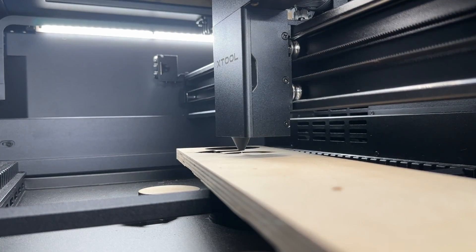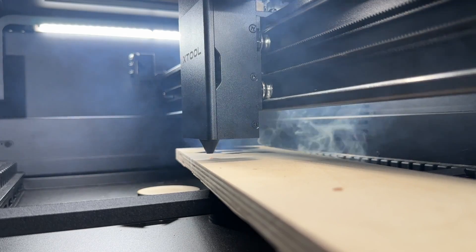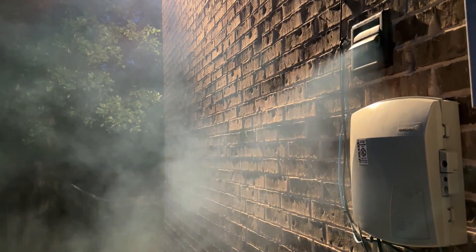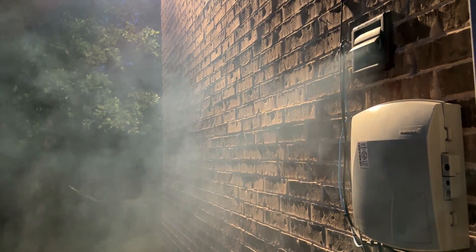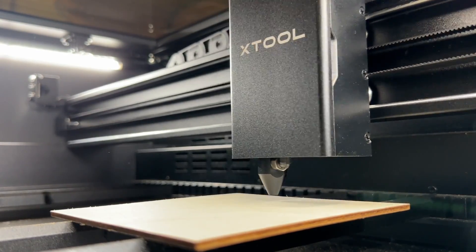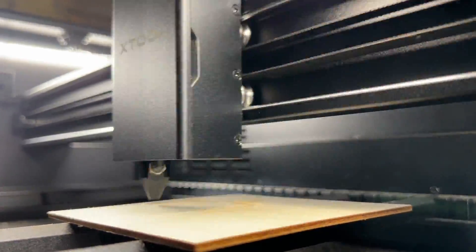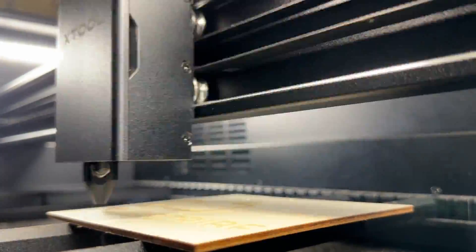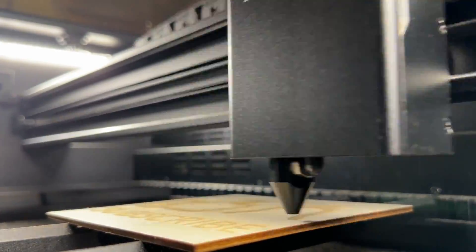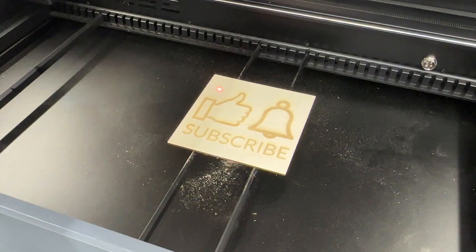That's it for the setup of the P2 machine and the software. I've done a few preliminary jobs just to test it out, and I'm really impressed — it cut through half-inch Baltic birch in one single pass with nice clean cuts. Another really well-made machine from X-Tool. I'm going to put out a video in about two weeks going over some of the features, including the curved engraving and the support for the RA2 rotary machine. Be sure to hit subscribe and set up alerts so you get a notification when that video comes out. There will be a link in the description to this machine, and using that link when you go to the X-Tool website will help support this channel.